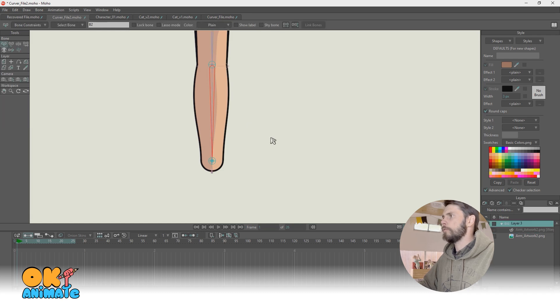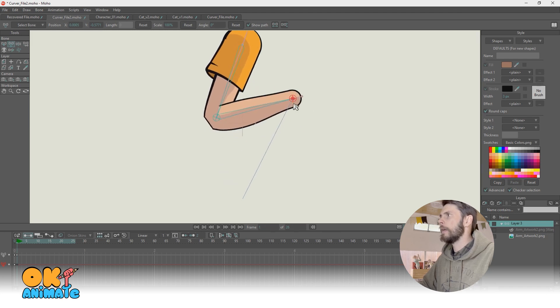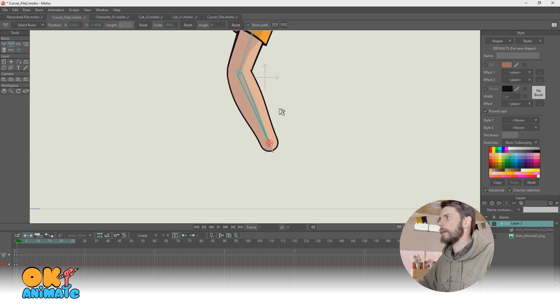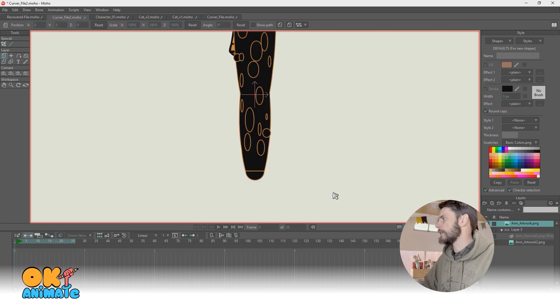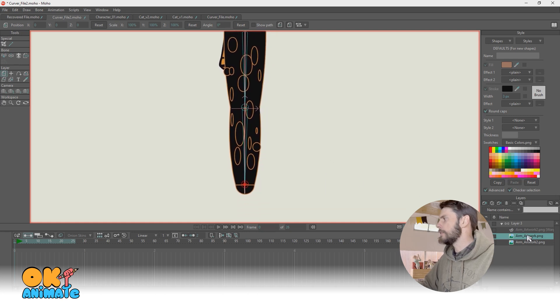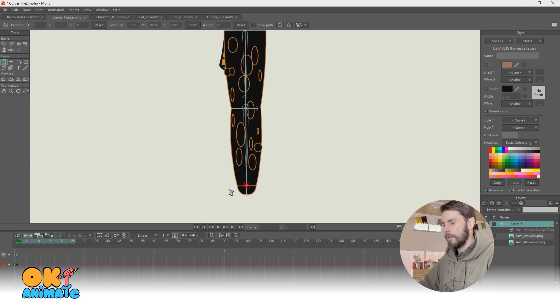So now when we move forward, let's take a look at our rig. We have movement and it moves beautifully. And just like all the other ones, if we were to import another file — general import — all we would have to do is pull it into our bone layer, double click the artwork, and set the warp image to the curver — mine's called 'Arm Artwork 2 PNG Warp.' And just like that, it works again.